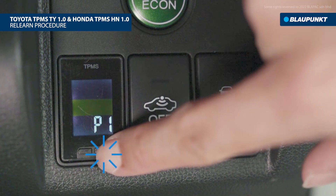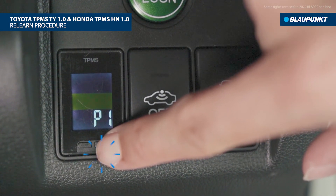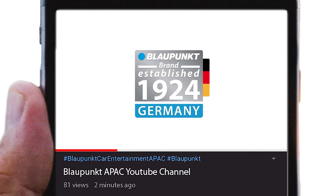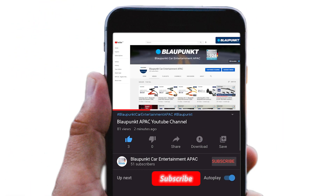Press and hold the setting button again to return to the main page. The relearn procedure is complete — you have successfully paired the sensors on your tires. Thank you for watching; subscribe to our channel for more videos.